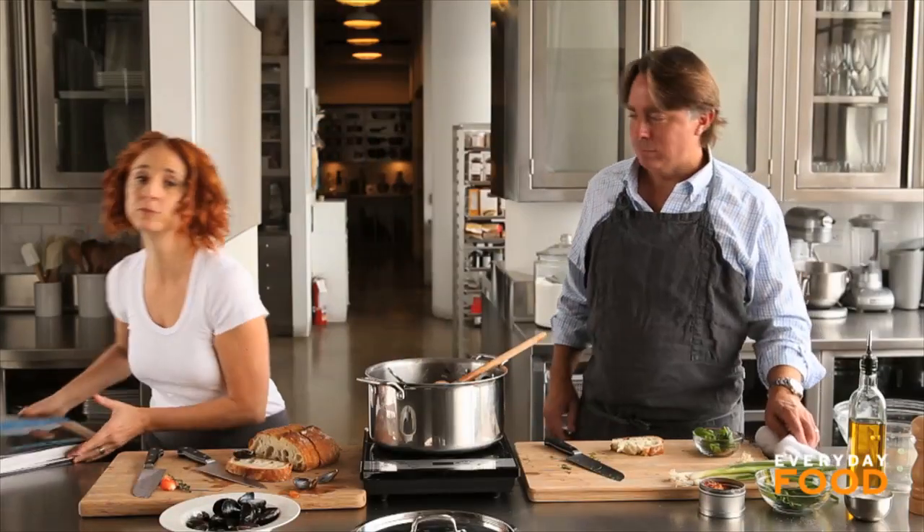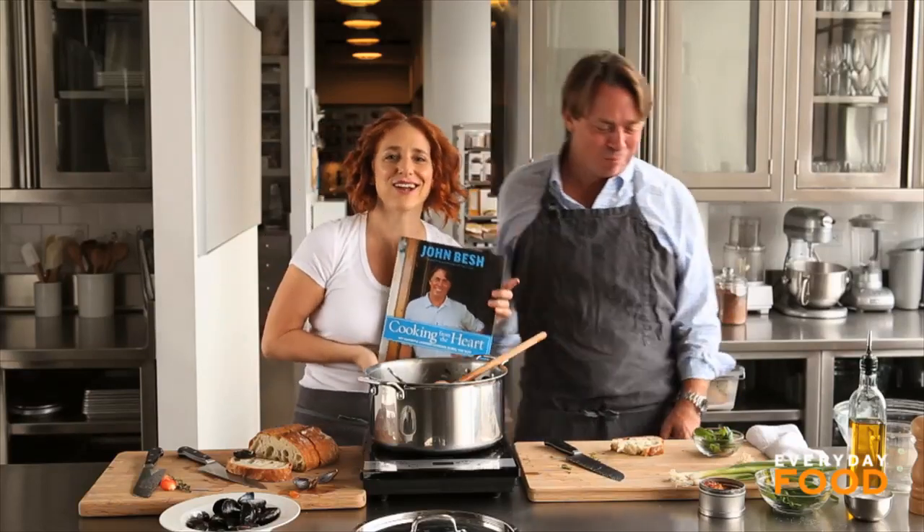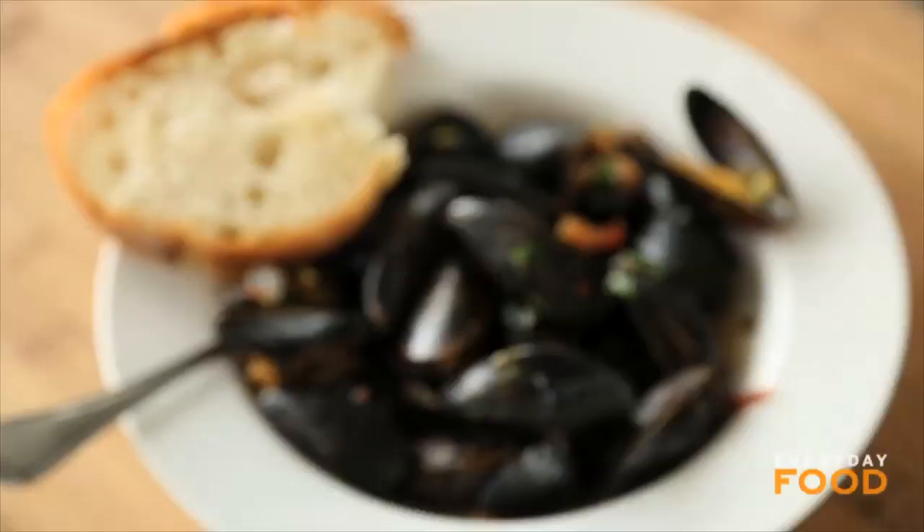Chef John Besh — this is his book, go out and get it. I love it, I love John, you're going to love John. Get his book. Yum — perfect for breakfast too.